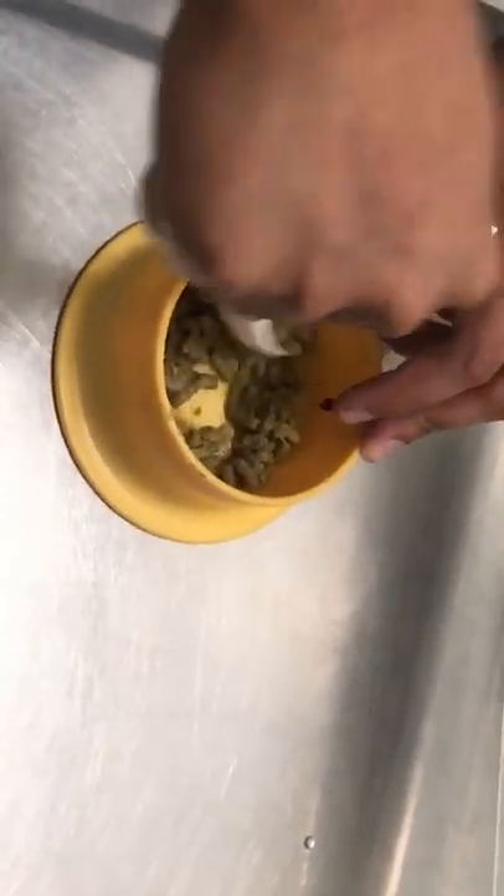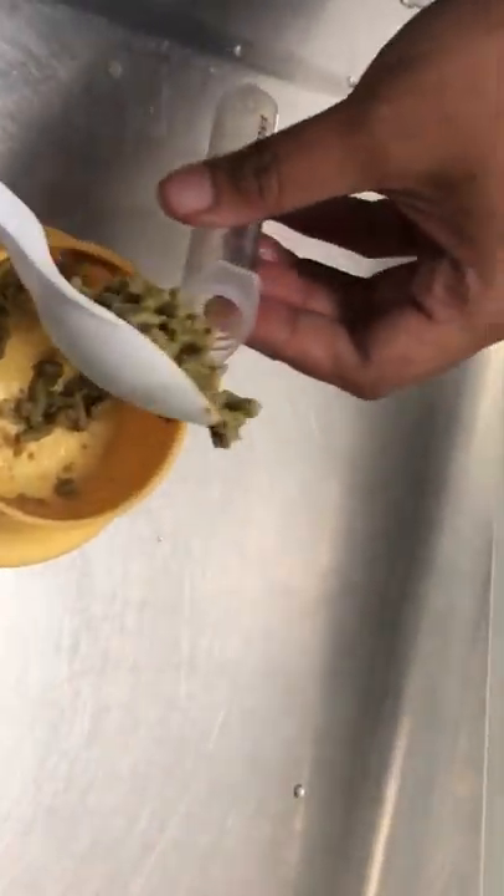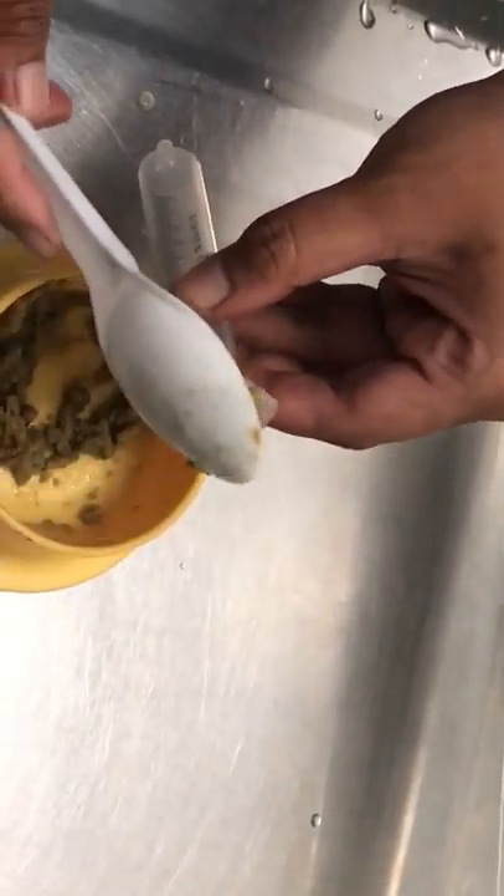Firstly, we soak the pellet with water so it's soft and then we can crush it easily. After that, we need to transfer the pellets into the bakes range.